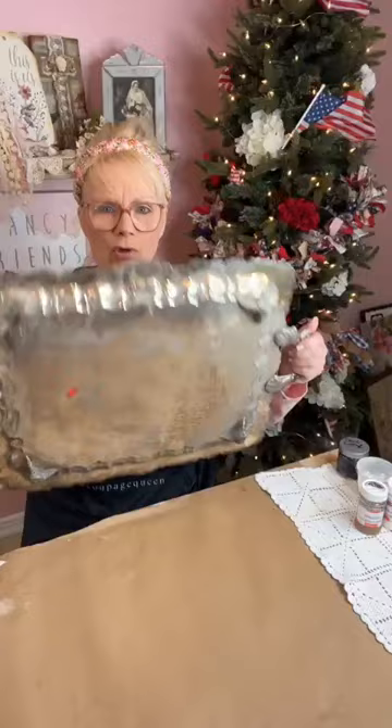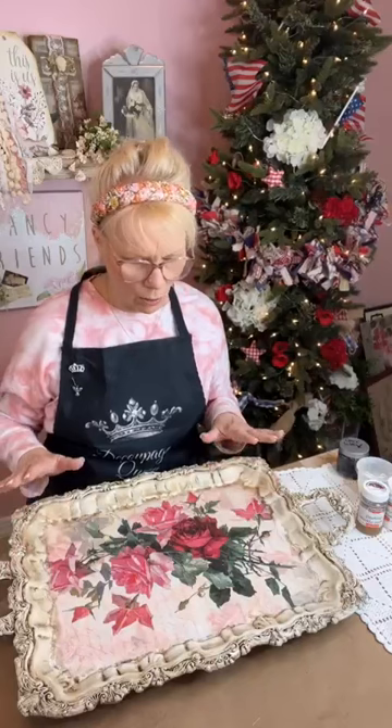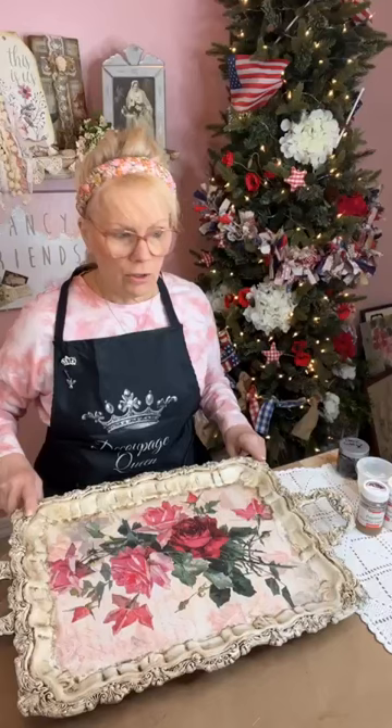Let me recap if you did not join me yesterday. I had a silver tray — look at that, it's got feet on it, isn't it gorgeous? I painted it in antique white — Italian Ivory by Pink Couture. We did some dark waxing on here, and we used this gorgeous paper.